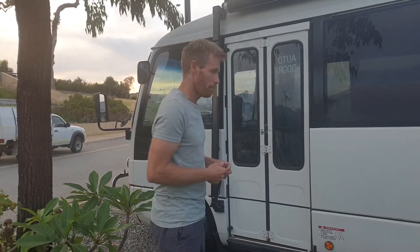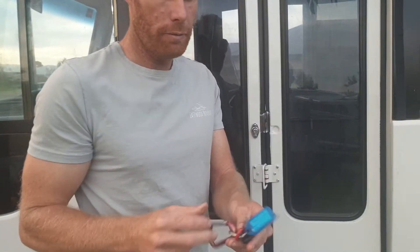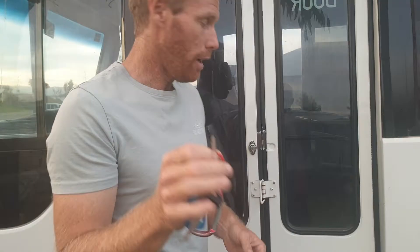Welcome to our motorhome user guide. I'm going to take you through a rundown on how to use the bus and the different parts of it. These are the keys you will have — we have our ignition key and our entry key.